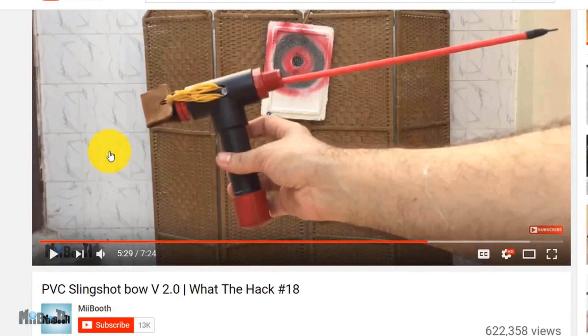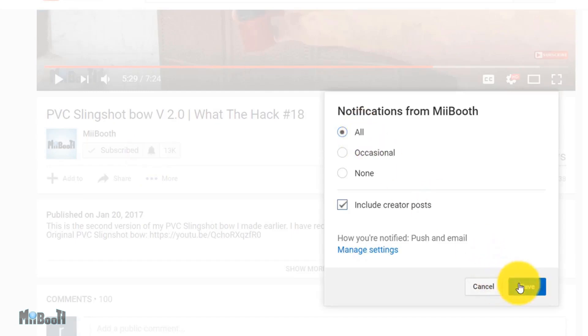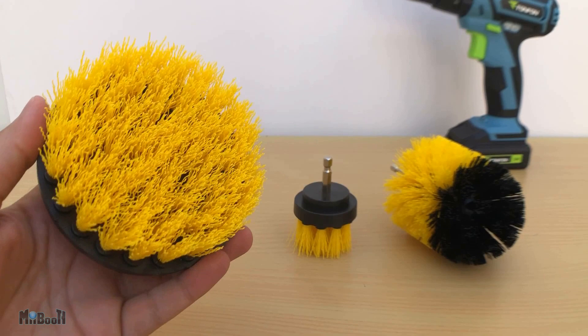If gadget reviews, DIY projects, and life hacks are your thing, then consider subscribing to my booth and turn on the bell notification so you don't miss out on any of the action. First off is a brush kit with three different brushes — price is $8.